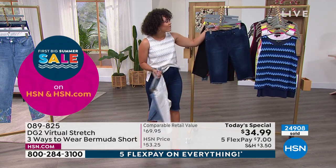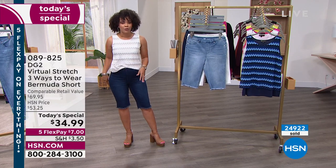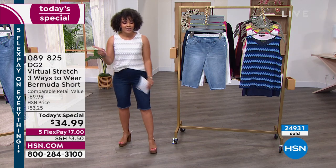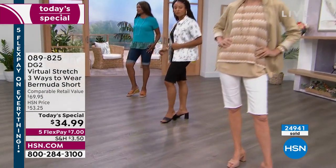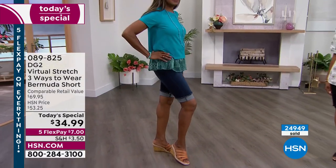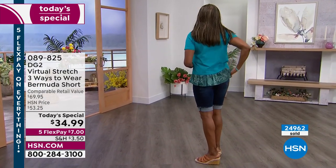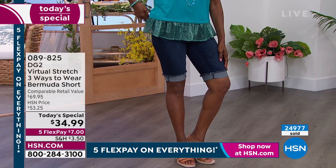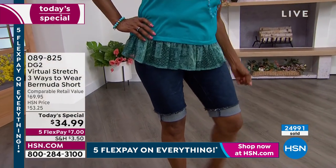We're about to hit 25,000 of these gone and we're not even at lunchtime. 089-825 is the item number. Think about this — you're getting it from Diane Gilman, who was known for designing for the rock and roll stars in the sixties. Then as she got older, she realized nobody was making denim for her, so she started making it, does it exclusively for us, has sold well over 18 million, been with us for 28 years. Virtual stretch is her best-selling fabrication. I say all these accolades because that is the reason to say yes to this today's special.